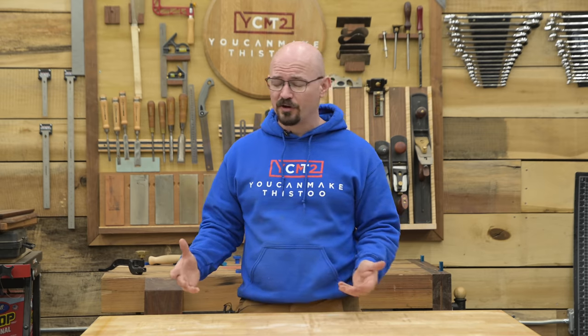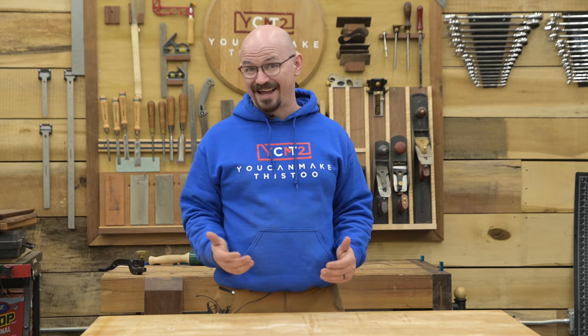Anyway, woodworkers can be tough to buy for because a lot of times when you think woodworking, you think, oh, I need to go get them tools. But that dude's so freaking picky about his tools — I don't know what he has or doesn't have, or what he needs or what he's not going to use. So what I've tried to do in my gift guides is stay away from the tools a little bit. If you know your woodworker and there's a certain thing he's got his eye on, go for it, he's going to love it. But if you're not sure, I've got some ideas for some non-tool stuff that pretty much anyone will be happy to have in their shop. So let's get started.